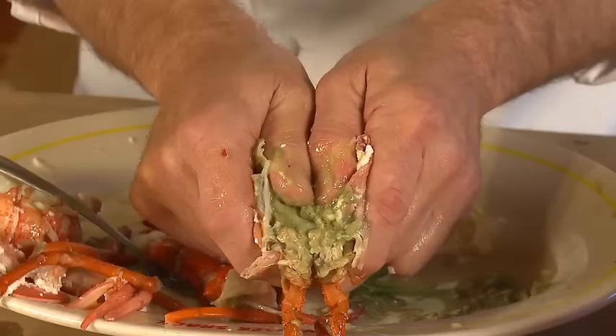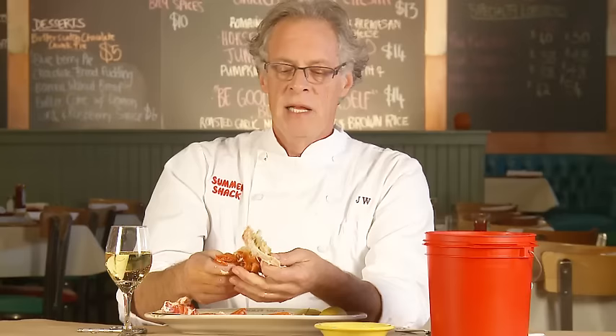Now take what's left of the carcass, put two fingers in, and snap it wide open. This is the body of the lobster. Inside the body are gills on both sides, and in between each set of gills there are amazing, delicious morsels of lobster meat. So that's how I eat a lobster. I hope you'll come down to the Summer Shack and try one yourself.